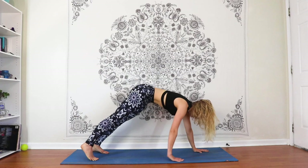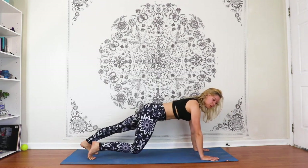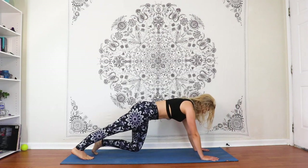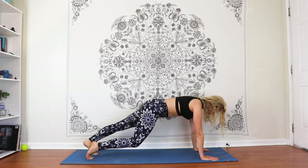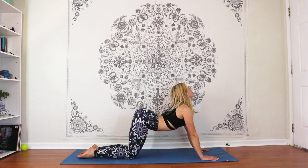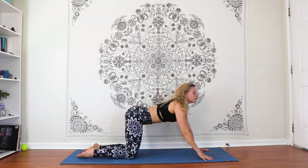Walking the hands forward, coming into a nice strong plank, plugging the whole hand onto the ground, getting a nice stretch through the back of the legs. Just begin to bend one leg at a time, pulling the core in, getting a little stretch through the calves. Finding stillness. Dropping the knees — inhale, drop the belly, looking up. Exhale, chin to chest, around the spine. Inhale, coming to neutral tabletop.